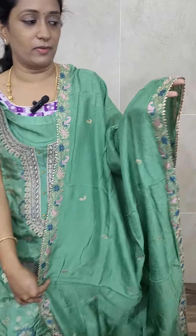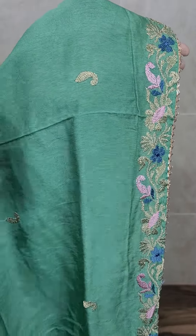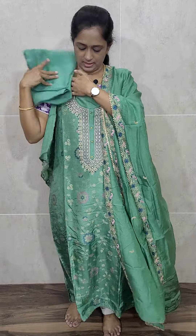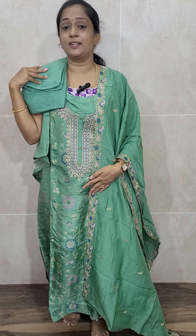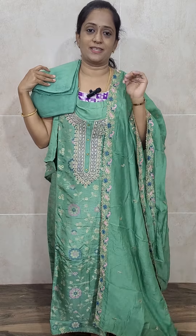This is a nice Dola Silk Dupatta. You will be getting a very beautiful embroidery work — Meena and embroidery work — on both sides. And small embroidered buttas you will be getting in between the Dupatta. This comes with the same color cotton silk bottom. Very beautiful color. Priced at ₹2450 with free shipping — Dola Silk top with the Dola Silk Dupatta and a cotton silk bottom.